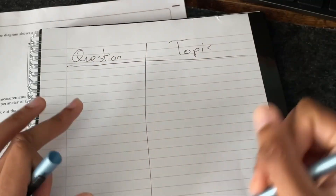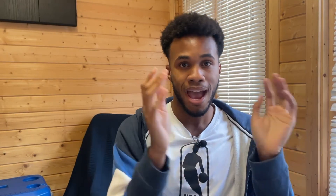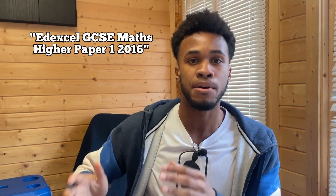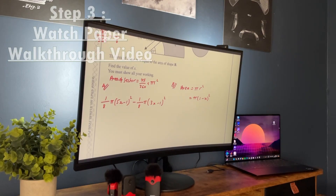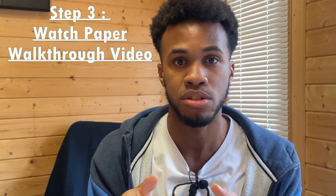So you've finished all of that — you've got a completed past paper and a separate piece of paper letting you know what questions you got wrong and the topics. Now what you're going to want to do is search on YouTube the exact paper you sat. So let's say for example, if I sat an Edexcel paper one 2016, I will type in on YouTube: Edexcel GCSE maths higher paper one 2016. It will give me videos of teachers going through the exact paper I sat, question by question.